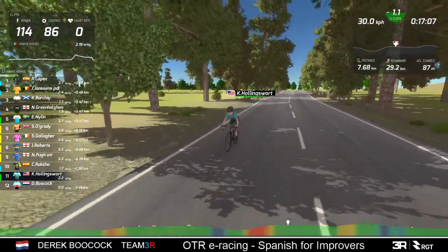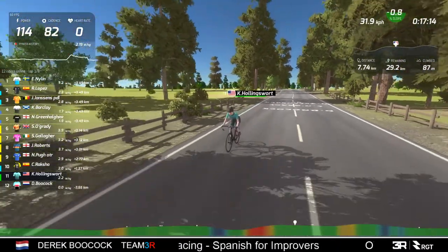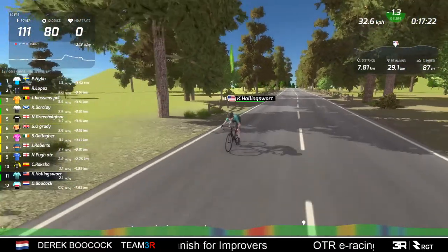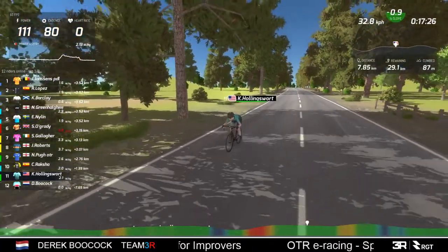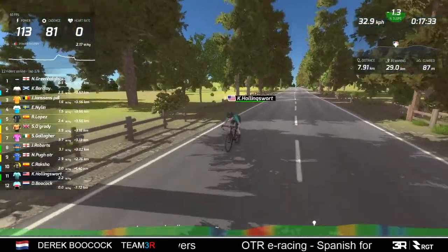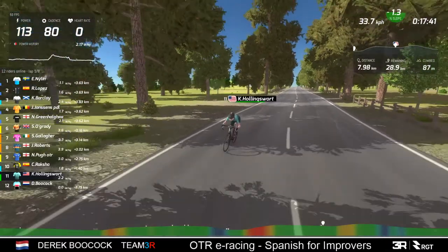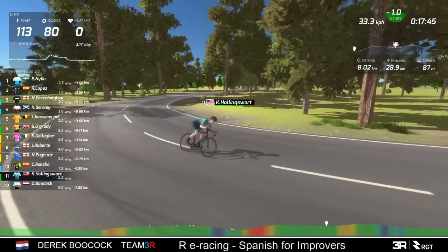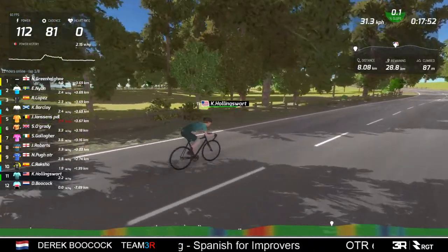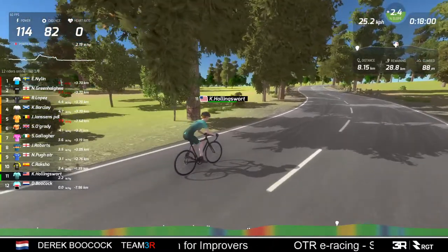All credit to Hollingsworth for sticking with it - he's just going to ride around and hopefully we'll get to see him finish the race. Looking at the pace and the watts he's putting out, I think he's settled for just riding the course and getting some experience. I've done that - totally realised you're not going to go anywhere, you're dropped at the back, you just want to finish the course. It's a good thing to learn a course, learn where the rises are, the climbs, the descents.